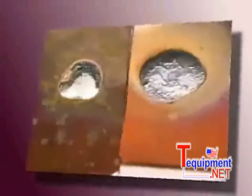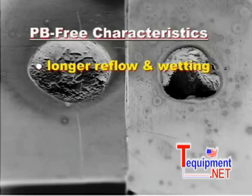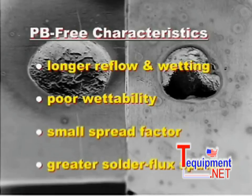Based on these observations, we can draw the following conclusions. The characteristics of lead-free solder include a longer reflow and wetting time, poor wettability, smaller spread factor, and greater solder flux spattering. These basic characteristics are important to know and understand when working with lead-free flux cord wire solders.